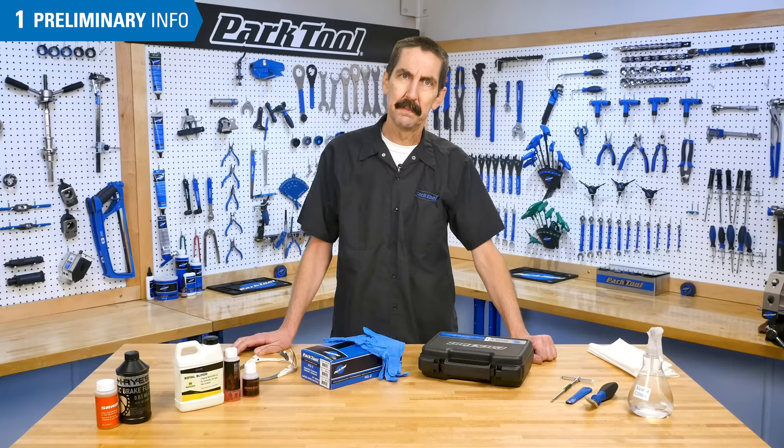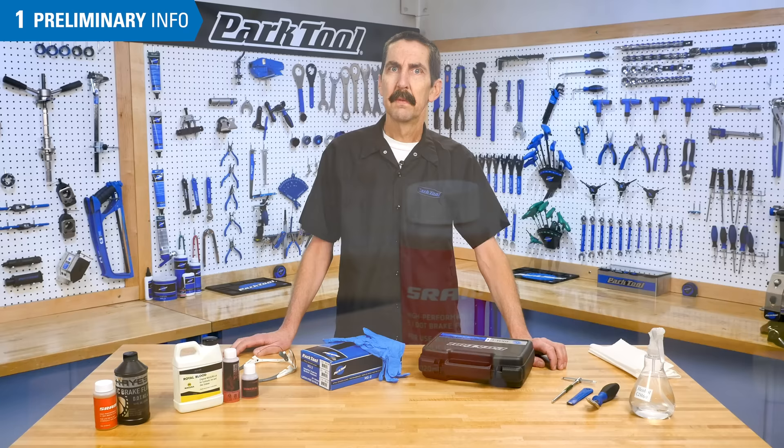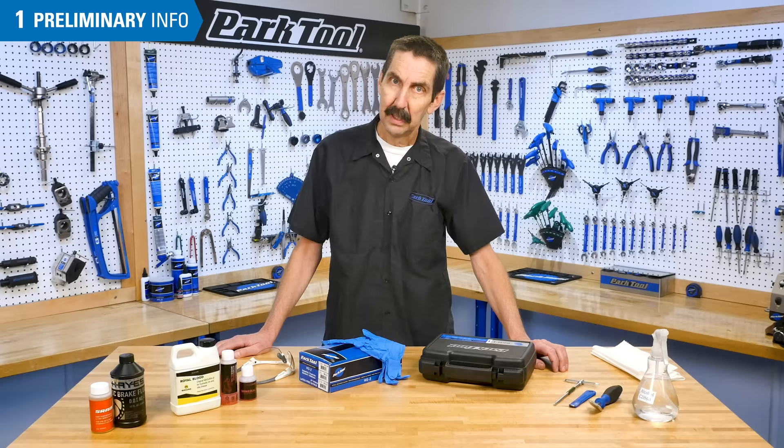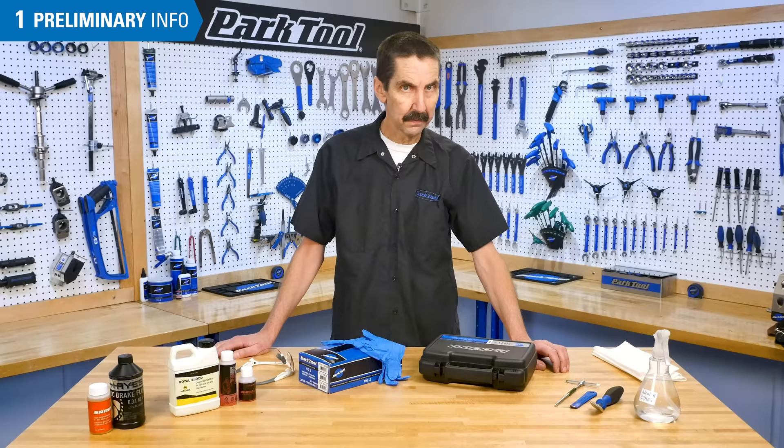It is important to always use the appropriate brake fluid for the brake being serviced. Never use a DOT fluid for brakes designed for mineral oil. Conversely, never use a mineral oil in brakes designed for a DOT fluid. Mixing fluids can cause damage to the components and lead to brake failure.